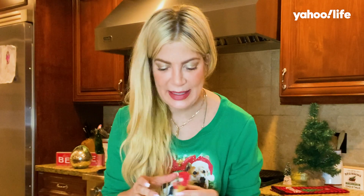Super easy, right? That's what I'm saying. The kids will love making these.